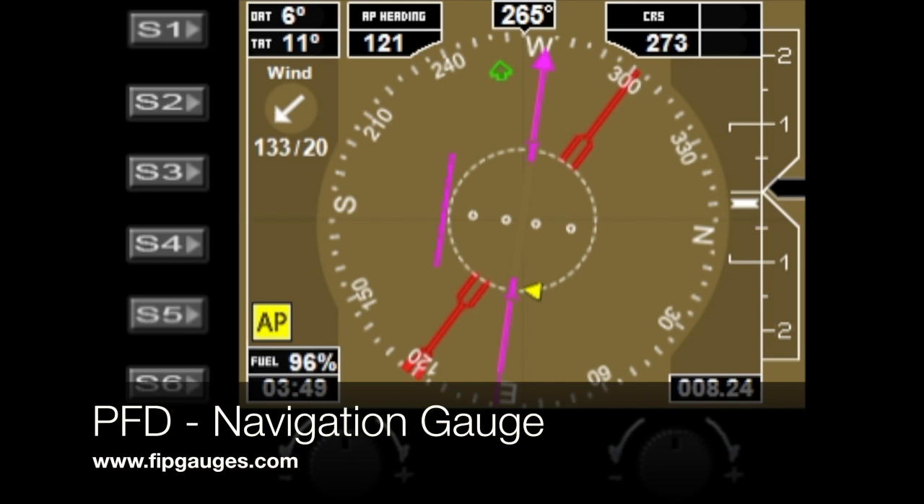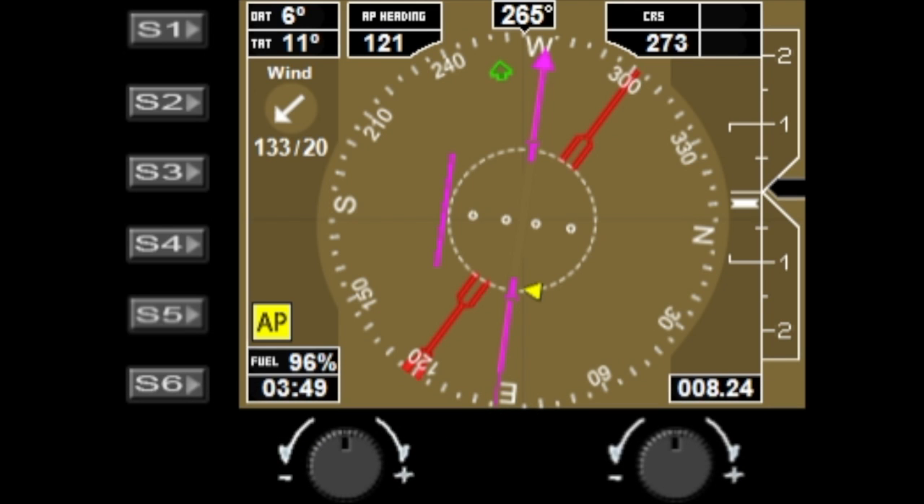Hello and welcome to another gauge demo from fitgages.com. Today we're taking a look at my PFD navigation gauge. This was designed to complement my PFD Garmin gauge — you can put one below the other, or you can run this one on its own. I'll start off by covering what the buttons and dials do.